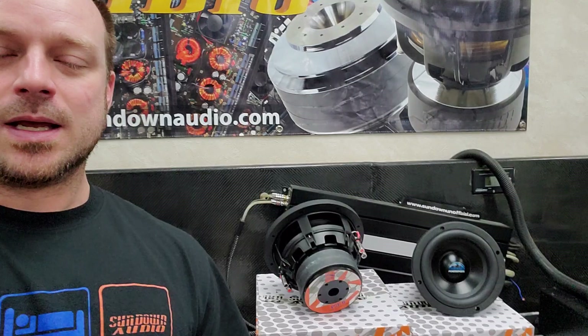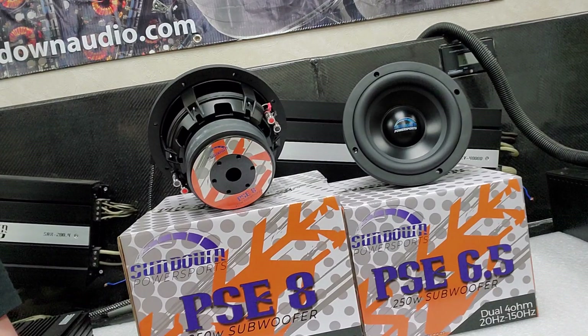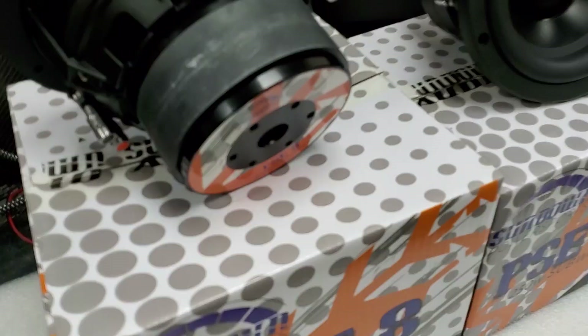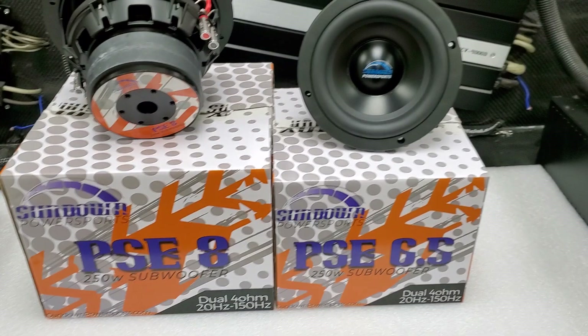What's up guys, welcome back to the Sundown Audio unofficial YouTube channel. My name is Derek and I'm going to do a quick first-person POV video here to show off a new product that's not really so new, but I don't think a lot of people know we offer these. They've been out for a few months now — our new Sundown Power Sports marine subwoofers. That's right, marine subwoofers.